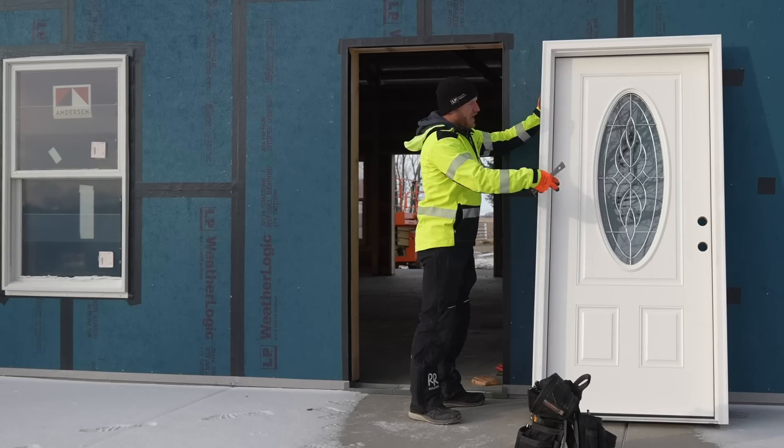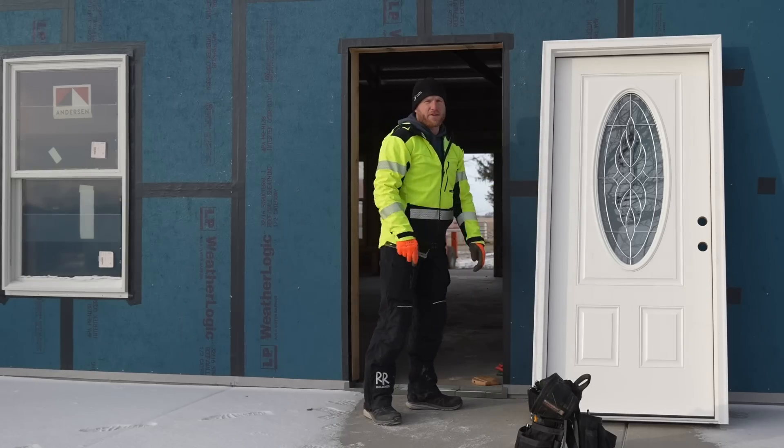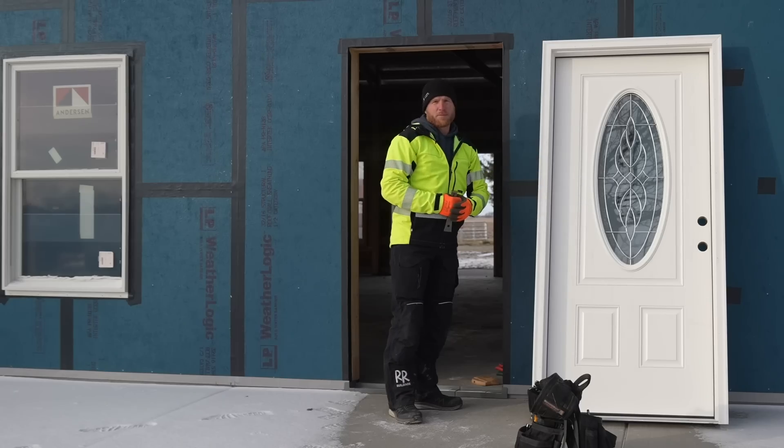Nice fiberglass jamb, fiberglass door - just a nice door. The goal here is we're building a house that is well-built, efficient, cost-effective - what most people in America can do for their homes.